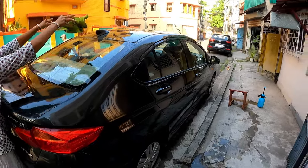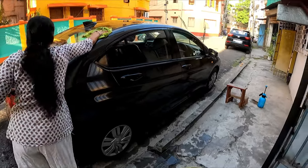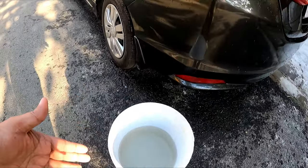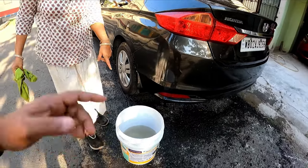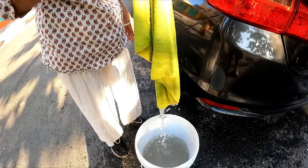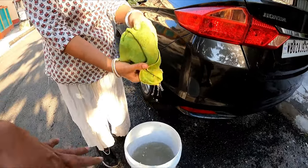Now we will wash it with the help of a car shampoo. Be careful — if your water gets too dirty, as you can see here, use another bucket. Don't use this particular water again. You see how dirty it has become, so don't use this particular bucket — shift to another bucket.